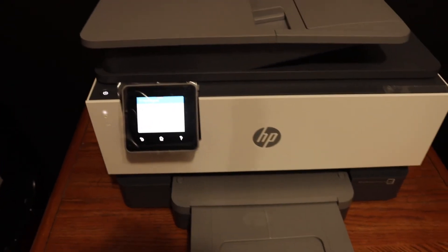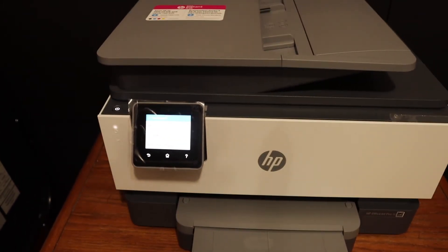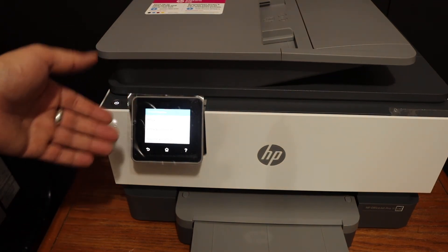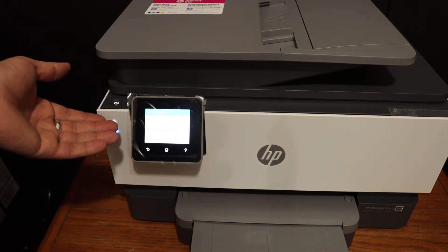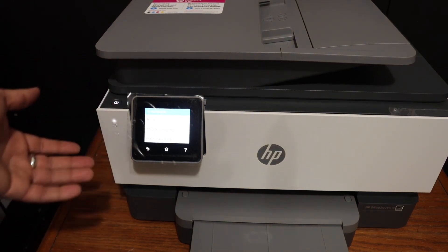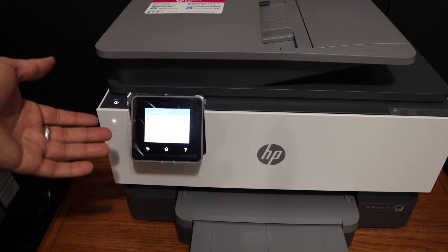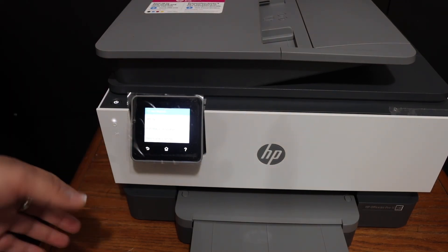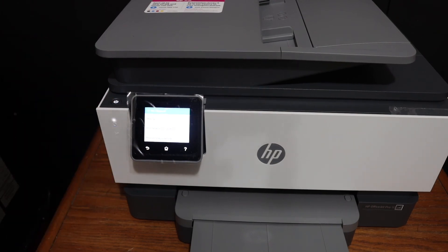Overall, it's very easy to use the display panel. The touch screen is really good and the response is quick. It takes only a minute to reset your printer to factory defaults, and now you can connect with any Wi-Fi network you want. This is very helpful if you want to change the Wi-Fi network settings — you can follow this method. Thanks for watching.